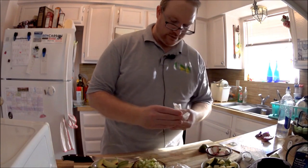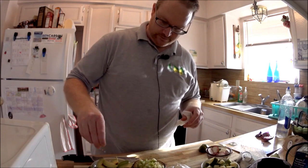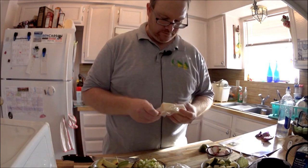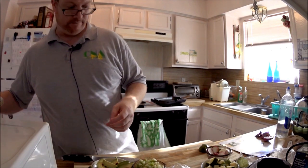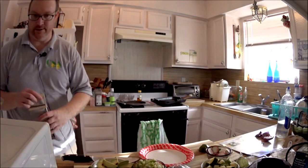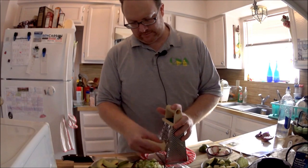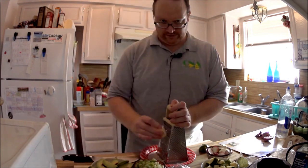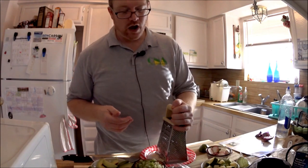Take the juice of one of our limes and just sprinkle that over — it'll get on there, don't worry. Cheese — you get a little plate, I've got paper plates over here. I know we've got a cheese grater down here and I'm just going to grate our cheese. Close to being too small — delicious.